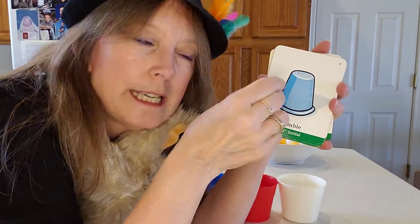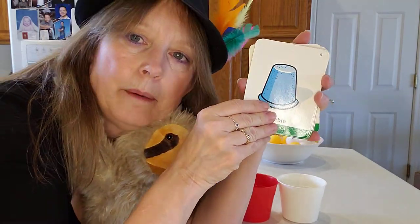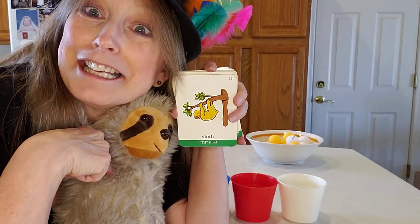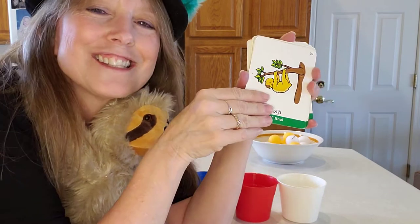Thimble — you put that on your thumb when you're sewing; it helps keep you from getting poked. Everybody needs a thimble. Check out Mr. Sloth — isn't he cute? He's getting me warm. Thorn — don't touch the thorn, that's the stickery part. Sloth — it's his card, I'm sure he loves it. Cloth. Sloth.